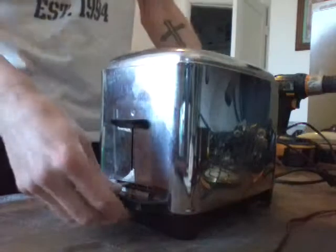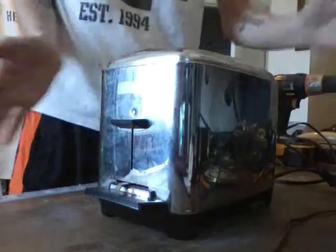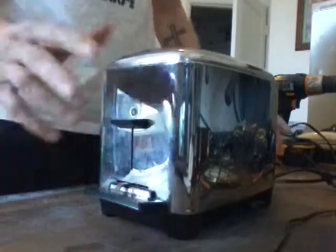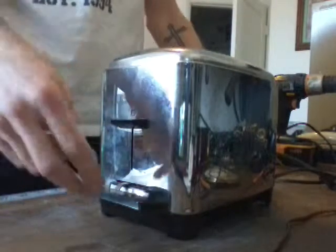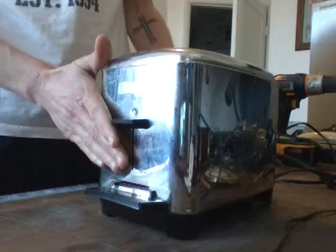Basically all I'm going to do is let it cool down now because it's pretty hot, then I'm going to take it apart, clean it up real good, and put this baby back in service and make me some toast.